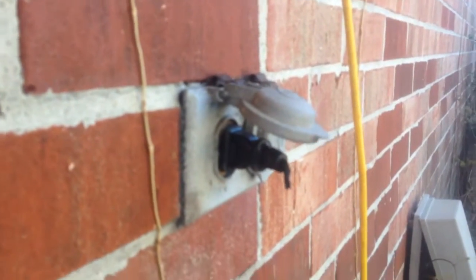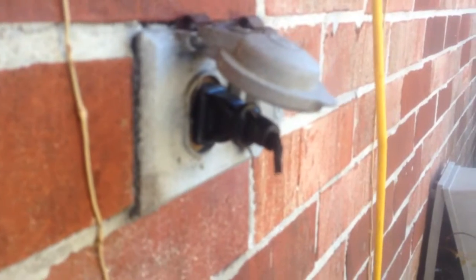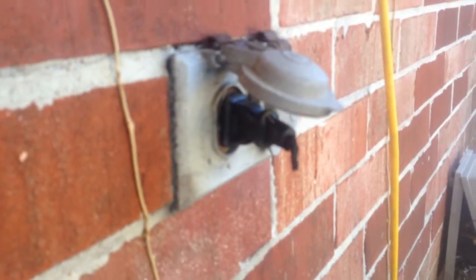Here's the aftermath of capacitor blowout number two. I just have this cord hanging in there and I shut off the power to my entire house. This cord completely got melted — completely melted.